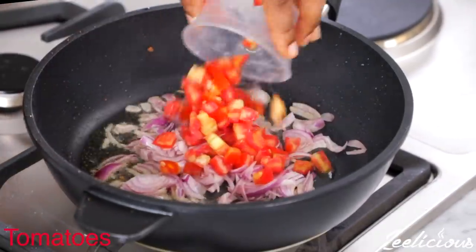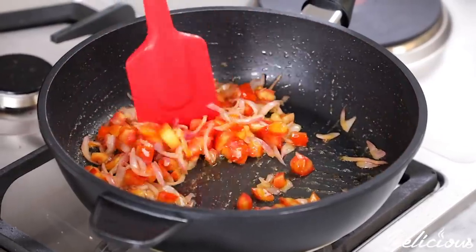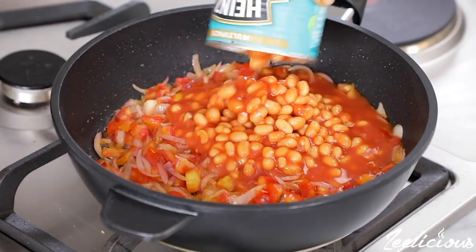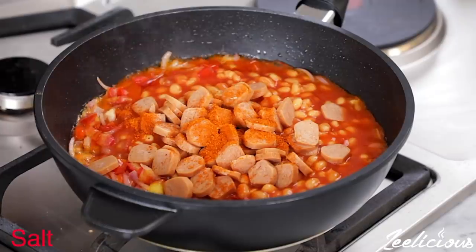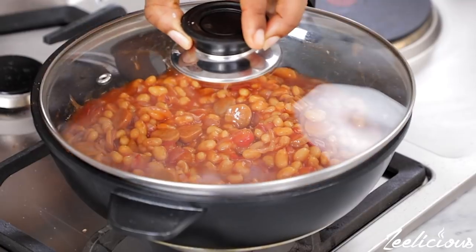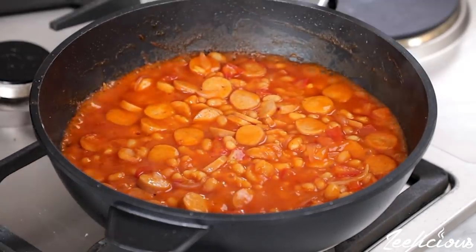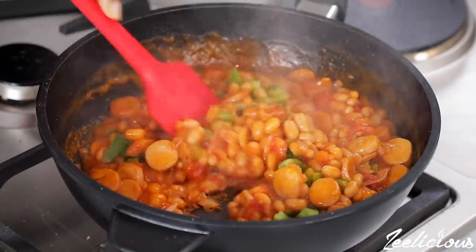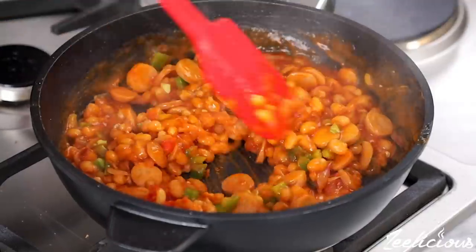Then add some sliced onions and chopped tomatoes and stir fry for about a minute. Next, add some canned baked beans followed by some chopped sausages. Season with some ground pepper and salt, stir to combine, cover the pot and allow to cook for 4 to 5 minutes. Add some chopped green bell peppers or any other vegetables of your choice, stir again and take off the heat immediately.